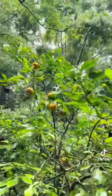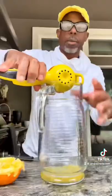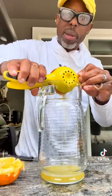Hey guys, today we are going to pick some oranges, but not for the reason you think. We are going to juice them, but that's not why I picked them.